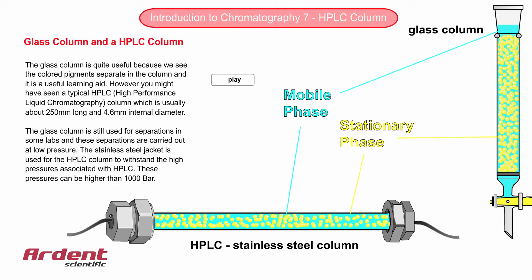The glass column is still used for separations in some labs, and these separations are carried out at low pressure. The stainless steel jacket is used for the HPLC column to withstand the high pressures associated with HPLC. These pressures can be higher than even 1000 bar.